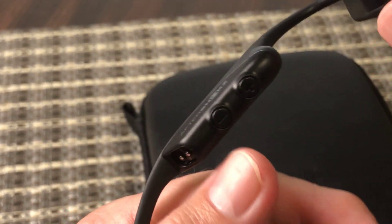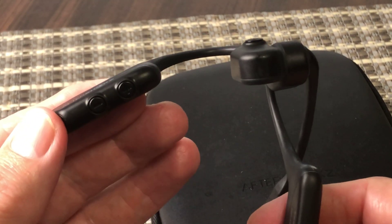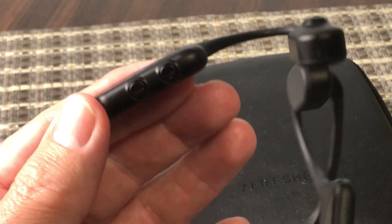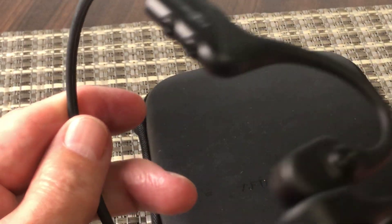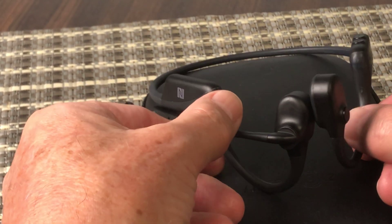Another little gripe: if the volume's on too high, because it's bone-conducting, you get quite a bit of vibration on the side of your face. So just be aware of that with the volume that you set.